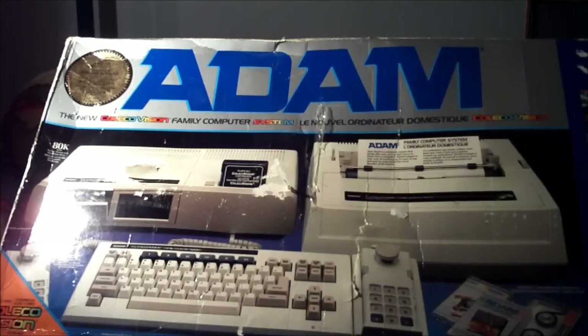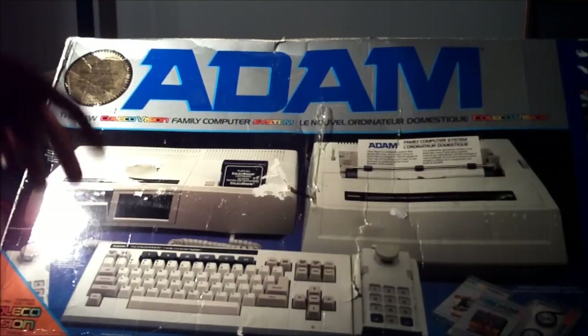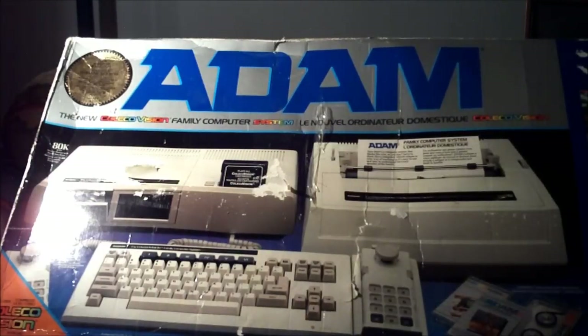There was another cost-effective alternative for those of you out there who actually did own a ColecoVision. You could make the Atom into an expansion module 3. There was a second variation of the Atom and a third variation of the expansion modules that you plugged into your ColecoVision, and it basically took away the need for the memory console, but it gave you the option to still have the tape drive as well, with the printer and the keyboard. It's a really interesting alternative.